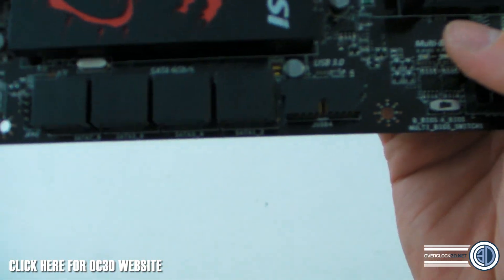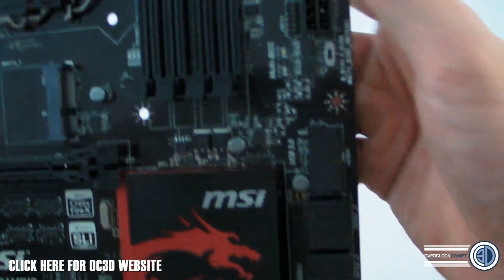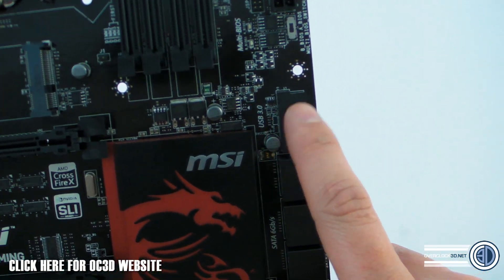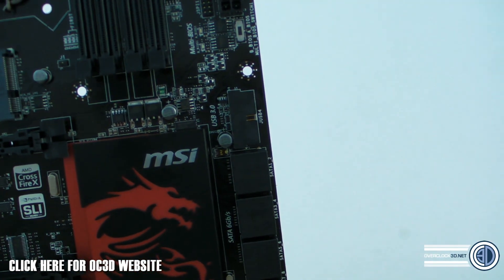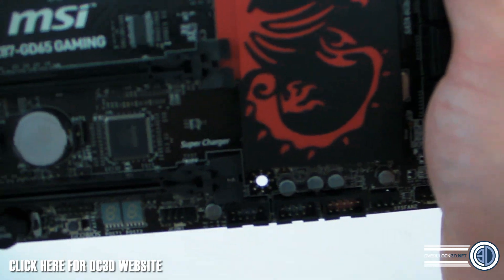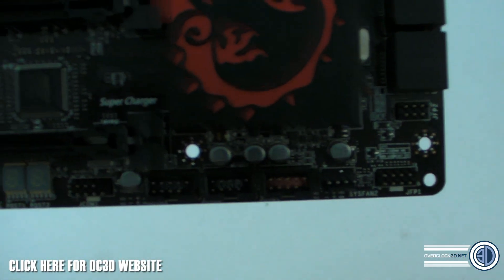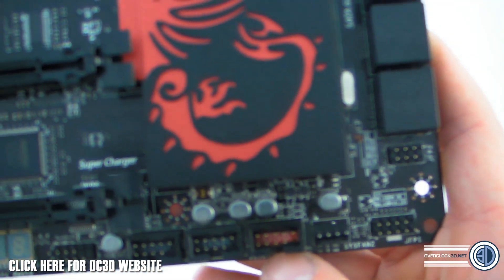Around the board we've got eight SATA ports — I can't really talk about how they're split within the chipset just yet. We do have a nice right-angled USB 3 internal header, which I love — it's the only USB 3 header on the board, but that angle makes it really tidy for cable management. Down at the bottom there are three internal USB 2 headers, and that red one is your Supercharger port.